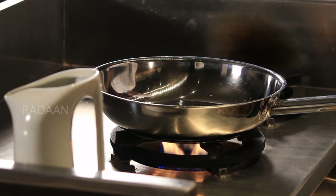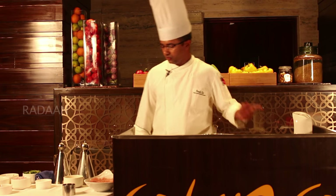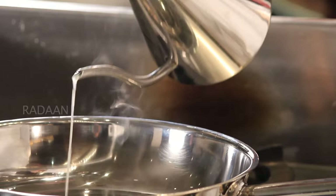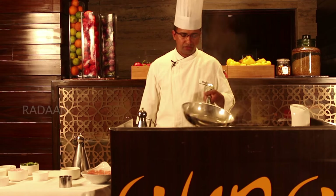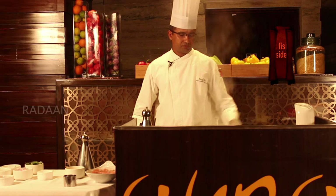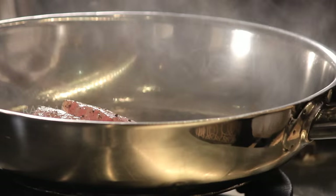The pan will heat the fish. The oil will heat the fish. The fish will cook skin-side down.